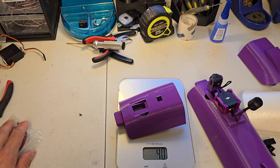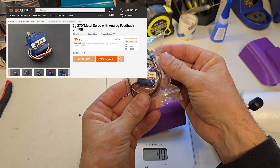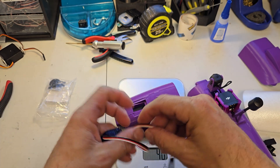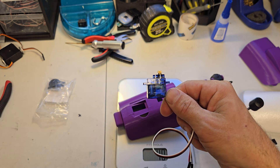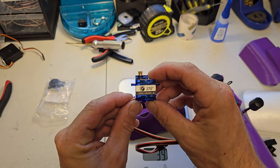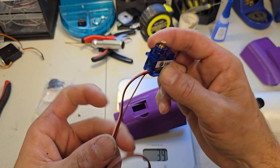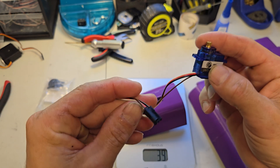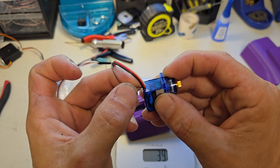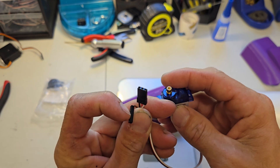The servo I designed this for is a 270-degree servo — I'll have links in the description. These things are cheap, about seven bucks. There's a place down in Texas I order from and usually get them in four or five days. These servos have a fourth wire which is a feedback wire for robotics use — I don't use feedback, so I just snip that wire off and use it as a regular servo.